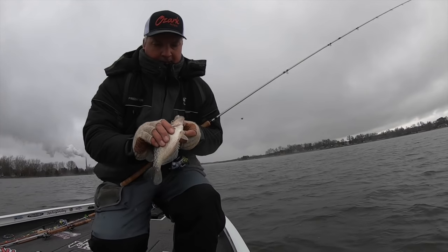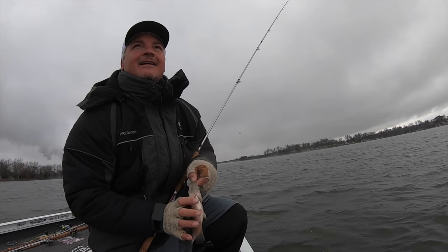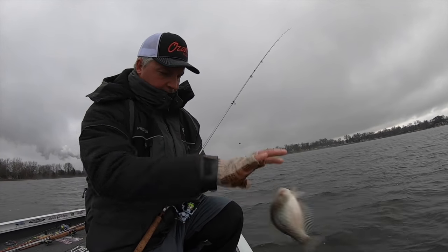That's a small fish, but it's the start of the day. Didn't take but less than a minute to get a first fish on.